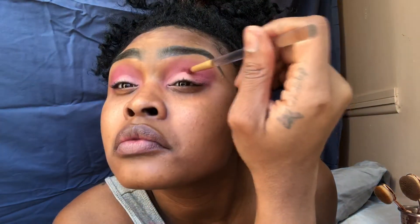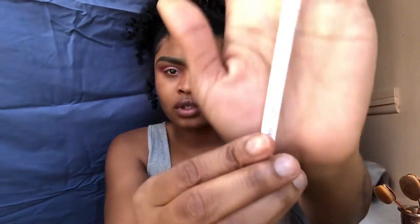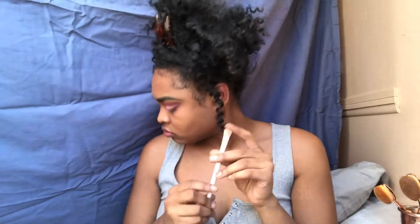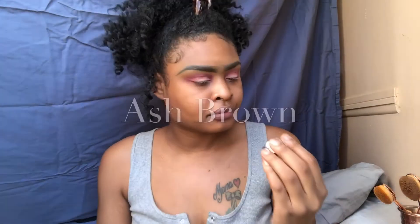Don't go too far in, otherwise you're going to cover up the light pink completely — you don't want that. Just make sure you go around it, at most about halfway in. It really depends on how big your lid is, but you shouldn't go more than halfway in.